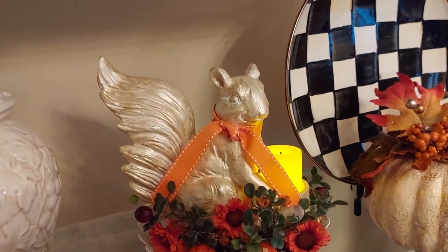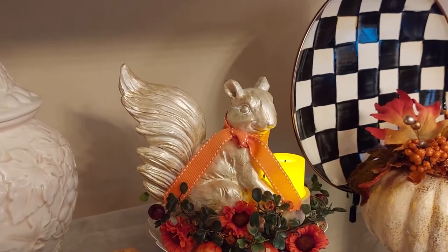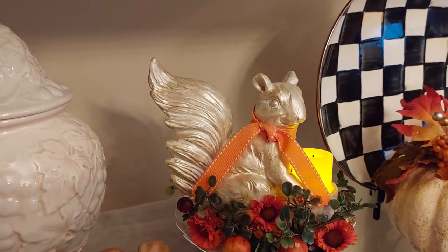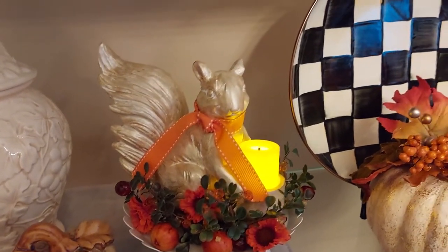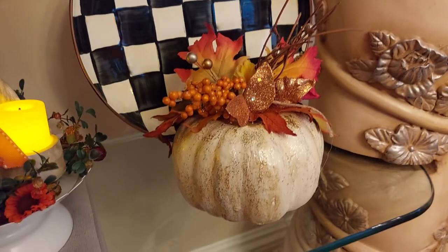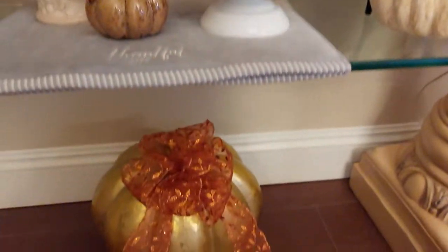This little squirrel — he was black and I painted him white, then I added some pearl and gold together and painted him. I think it turned out a lot better; I didn't like him black. And I made this little pumpkin down here.